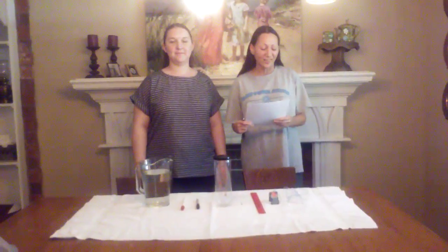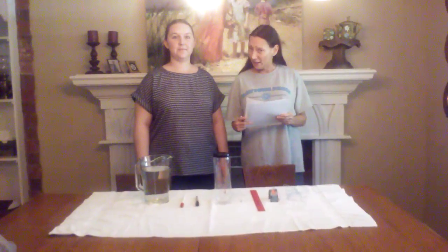My name is Theo Lucy, and this is Robin Knight, and we are education majors at Daytona State College. We're going to present a little experiment that's suitable to be used in the elementary classroom, and the name of it is Underwater Magnets.